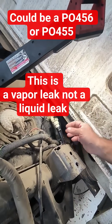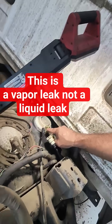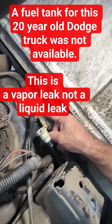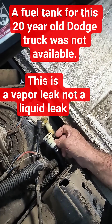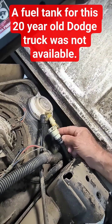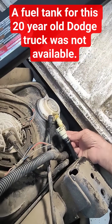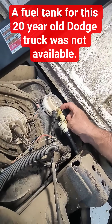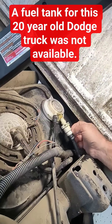Since we can't get a replacement tank, plan B is to fix it, and we've done several of these now. There was a giant crack here, and we don't just glue the leaking piece. Because the vapor is under system pressure, we actually cut it out and 3D print a new plastic piece that extends all the way in, and then glue that on top to reinforce it.